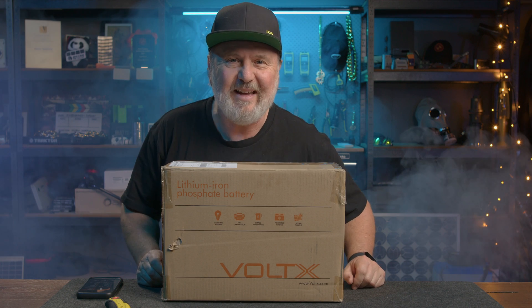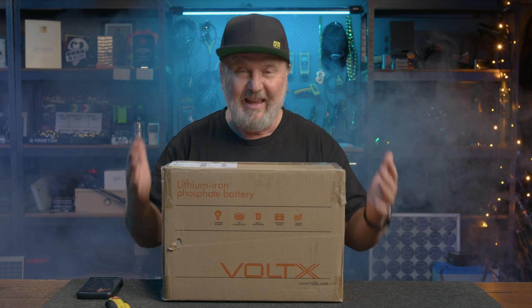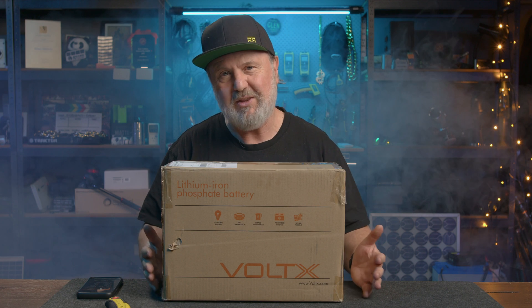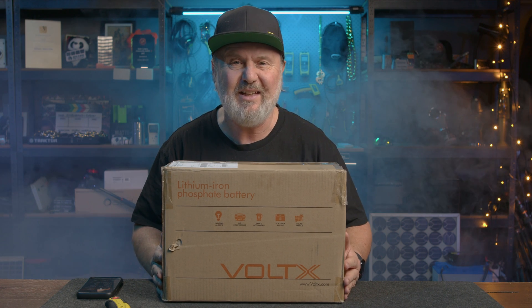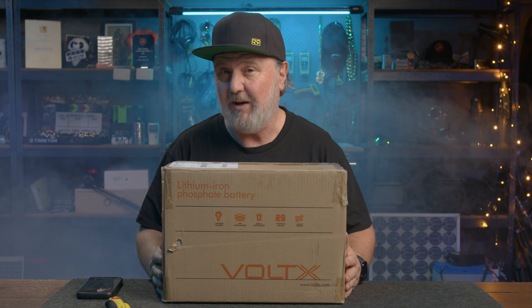G'day! Glenn Morris here from the Smart Energy Lab and today I've got a small box to unbox. It's something from Voltex. I met the crew at Voltex at the Smart Energy Expo in Sydney a few weeks ago and they said they'd send me one of their lithium-ion batteries.